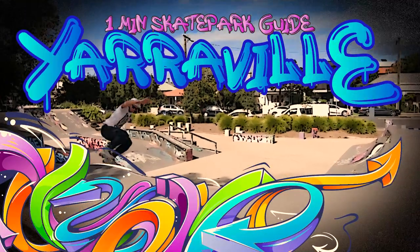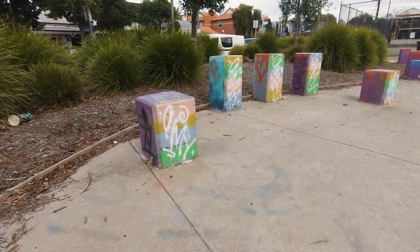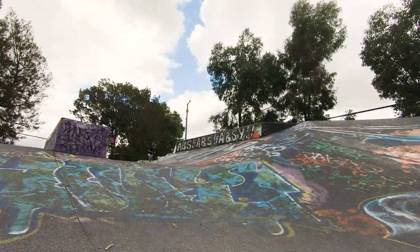One minute skatepark guide — Yarraville Skatepark, Victoria. Yarraville is a classic park that is both awesome and hairy. Like these mini skyscrapers that I like to call Warwick kneecappers, because they will take out your kneecaps.